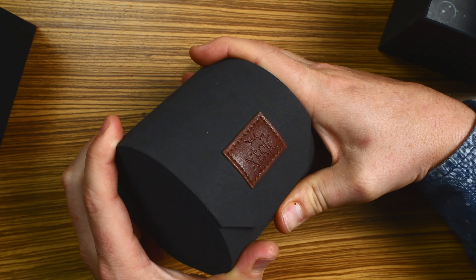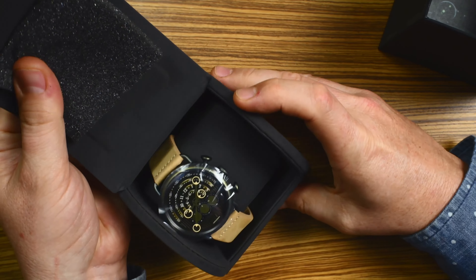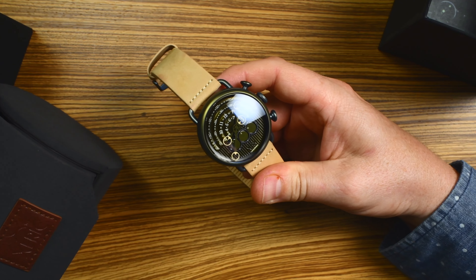The HeliGraph Chrono comes in this really cool travel pouch to keep your watch safe when you're on the go. And there's the HeliGraph Chrono. I'll peel that off and let you see the dial.